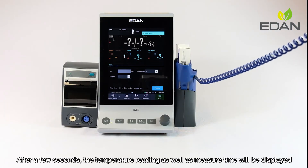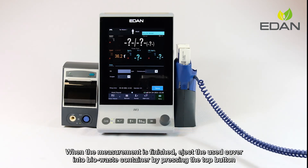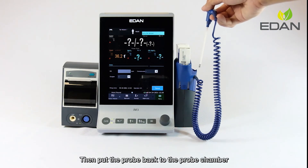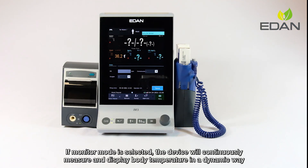Take appropriate measurement for the selected position. After a few seconds, the temperature reading as well as measure time will be displayed. When the measurement is finished, eject the used cover into a bio-waste container by pressing the top button, then put the probe back to the probe chamber. If monitor mode is selected, the device will continuously measure and display body temperature in a dynamic way.